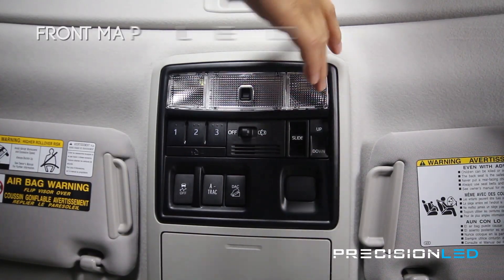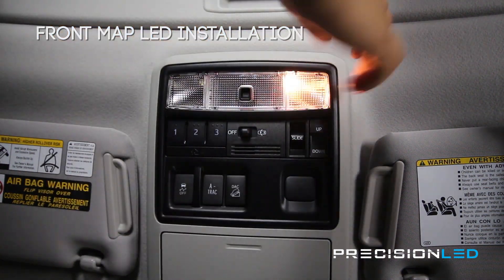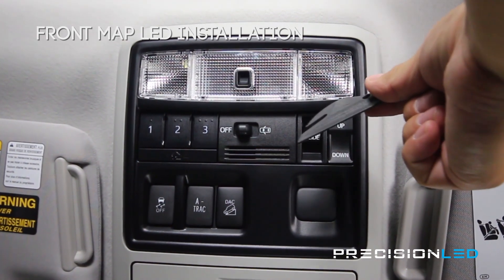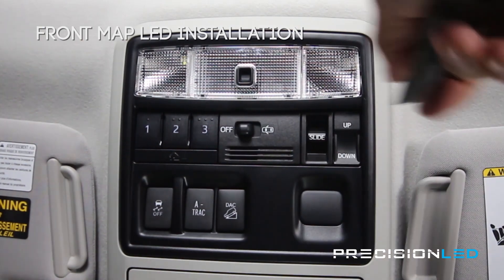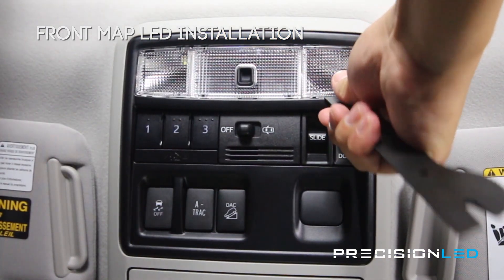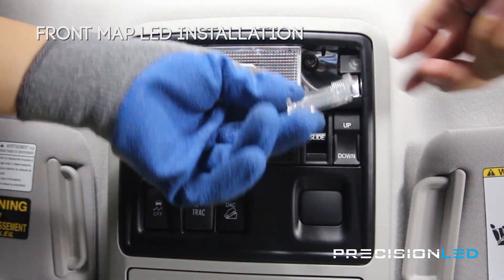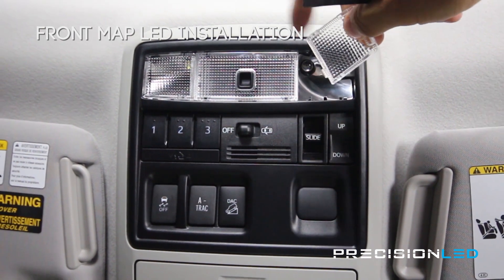For the map lights, as you can see we've already installed one of the premium LEDs and we just have this one halogen on the passenger side left to complete. You'll be using the flat end of this serrated knife tool — you're going to wedge in closer to this side where the control panel is, just get in between the panel and pull back on it. Once you have part of it out you can work your way around and remove that panel. The points of contact were here, here, and here.